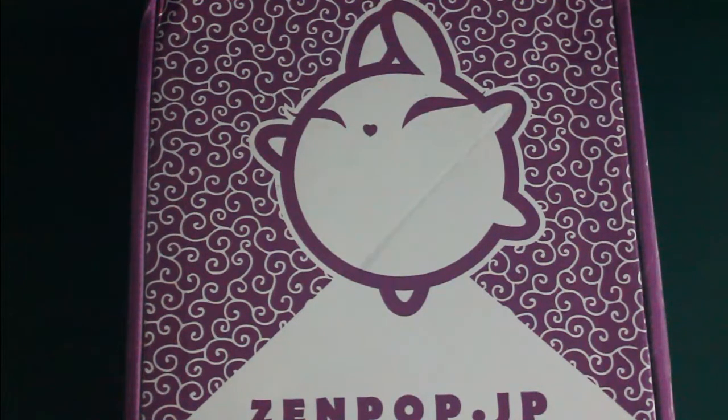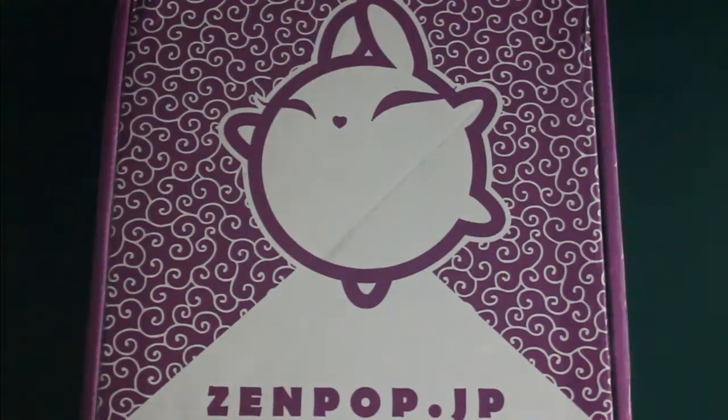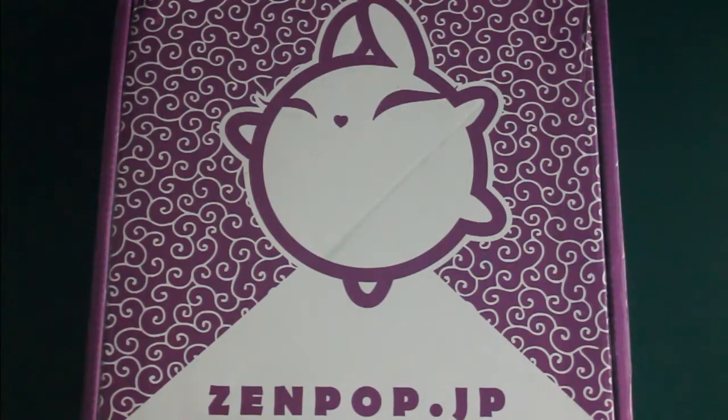Hello everyone, welcome to my channel, Whose Little World. Today I have yet another Zenpop stationery box for you. This is their January box for 2021. As you guys probably know, it's a stationery subscription box from Japan, full of Japanese stationeries, and most of the time they are really cute. So without further ado, let's open it up.